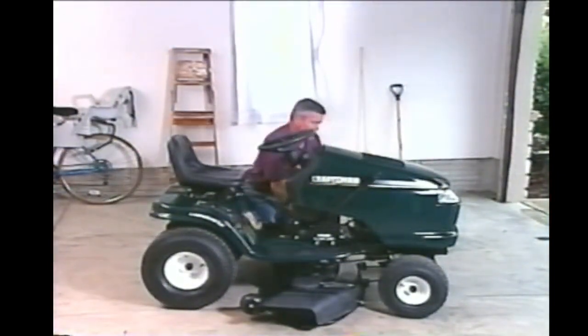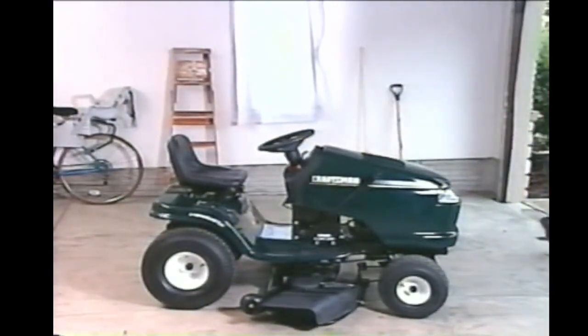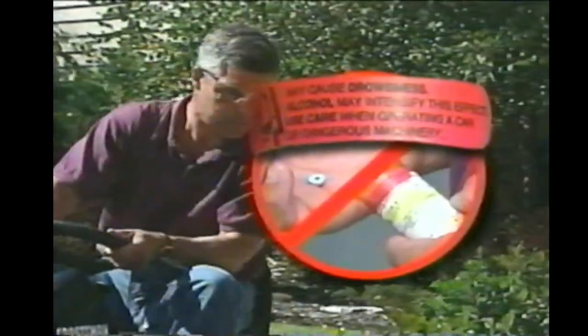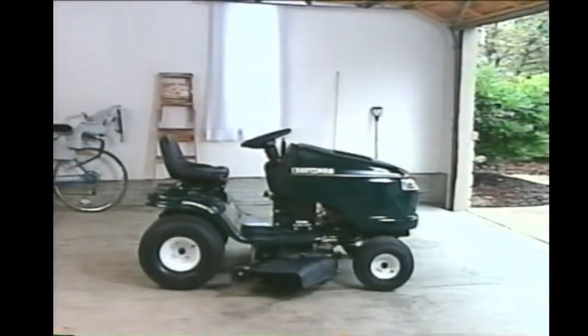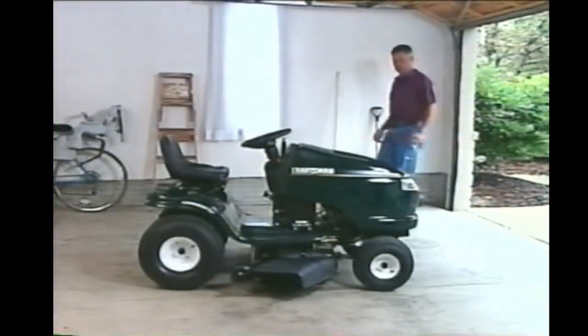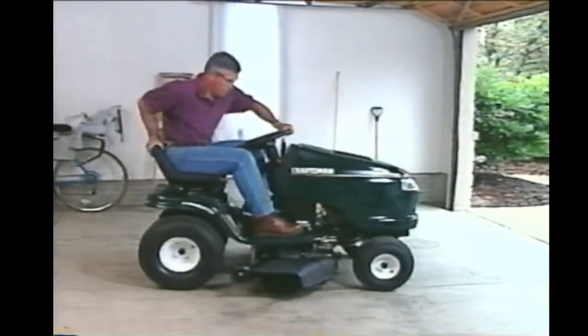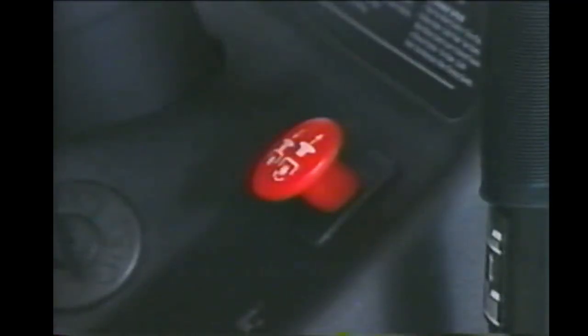Now that we're familiar with our tractor, let's start it up and cut some grass. The first rule of starting your tractor is to not start it if you've taken any kind of prescription drugs that could impair your judgment or reduce your reaction time. Obviously, the same goes for alcohol. The second rule is to always start your tractor in an open, well-ventilated area. Also, for safety reasons, your tractor won't start if you haven't set the parking brake and disengaged the cutting blades.